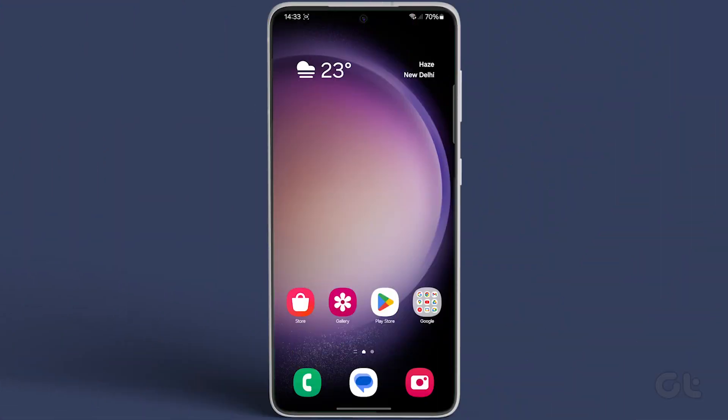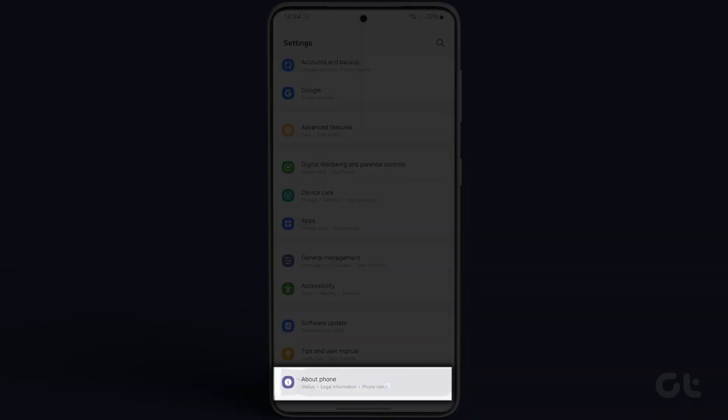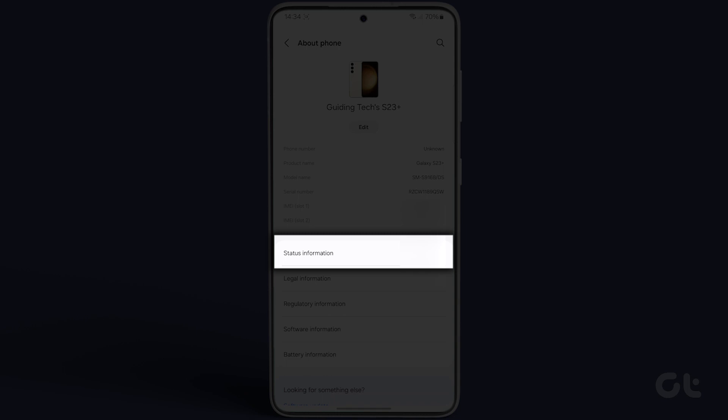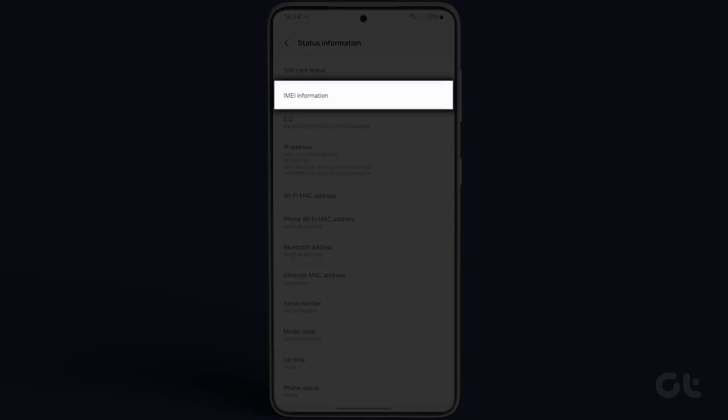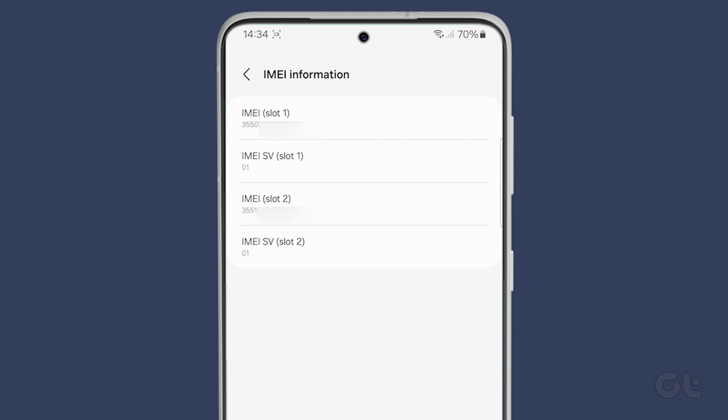Now, to check the IMEI number of your Samsung device, start by opening the Settings app. Scroll down to the bottom and select About Phone. Then tap on Status Information and navigate to IMEI Information. Here, you'll find all the available details about your device.